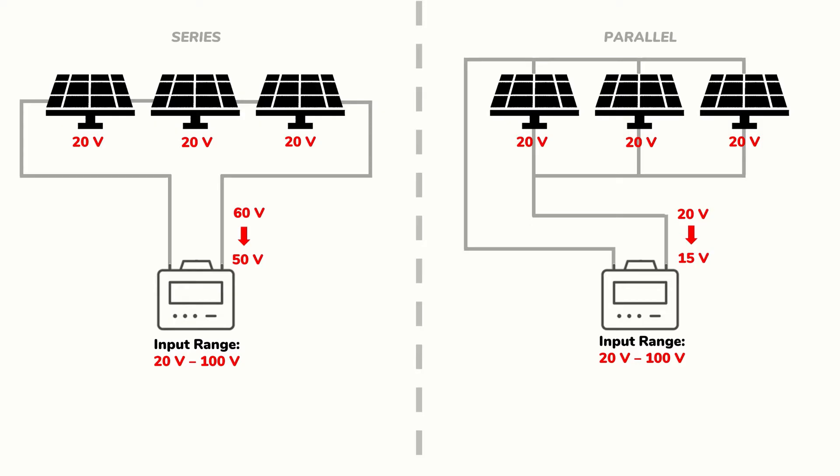Long wire runs will result in significant drops in system voltage. This becomes a greater issue with parallel configurations, which already have low voltage. Voltage levels will also drop in hotter temperatures. In that case, you may need to stick with a series configuration if you're working with a long wire run and are expecting fairly hot temperatures. Otherwise, you just need to ensure that you have sufficient voltage coming from your parallel string.